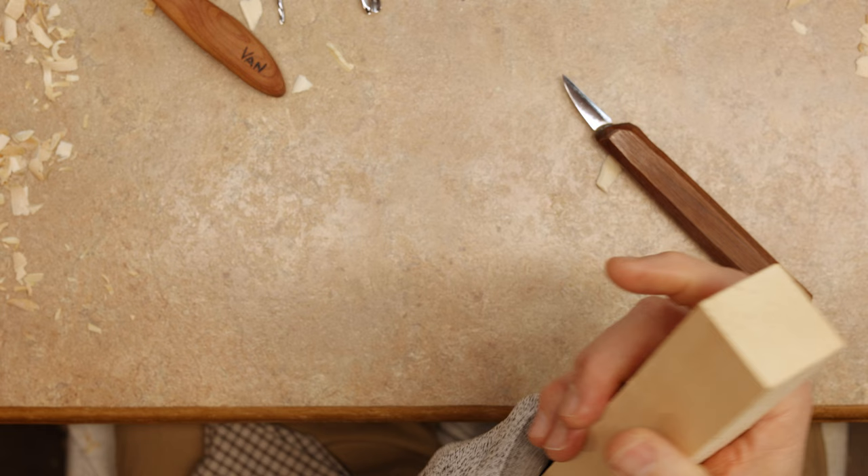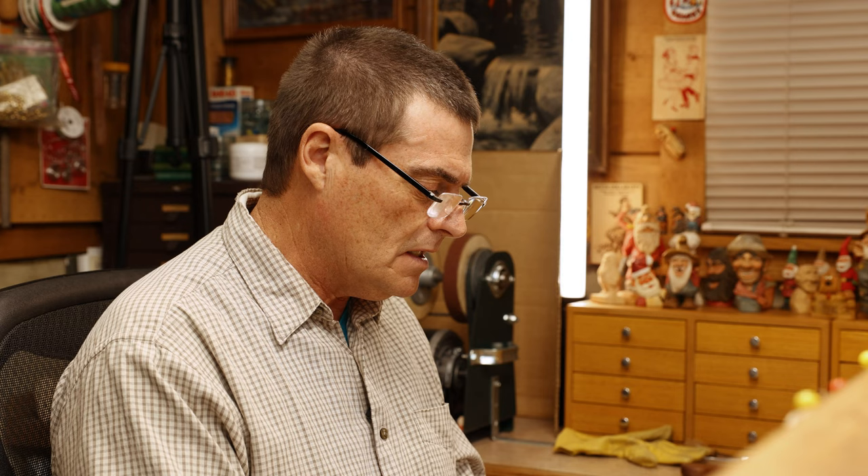We're going to be doing facial features today on a one by one and a half by twelve stick of basswood. We're just going to be working on facial features only today, so hopefully this will be informational to you and help you. If you have any questions, please leave us a comment in the comment section.